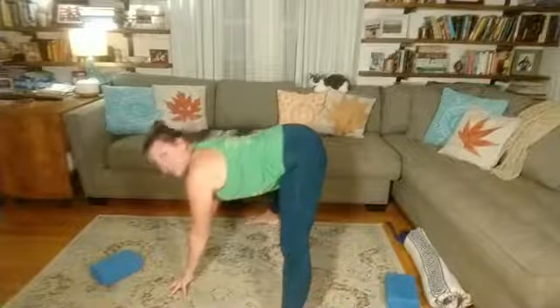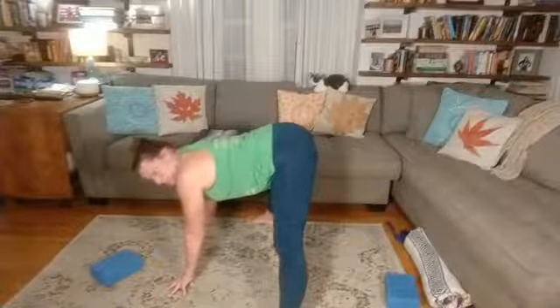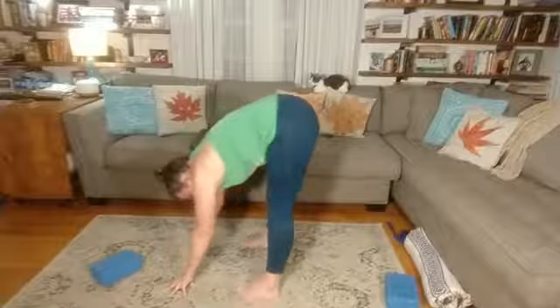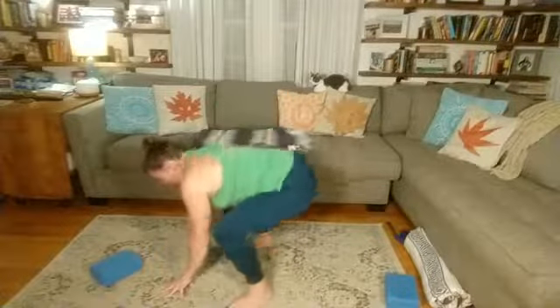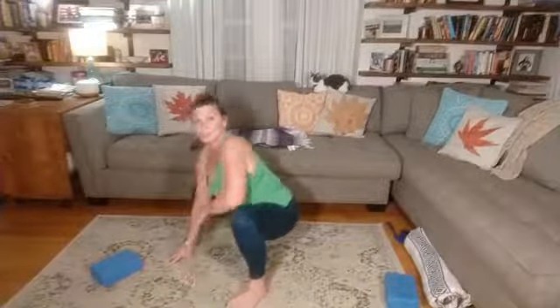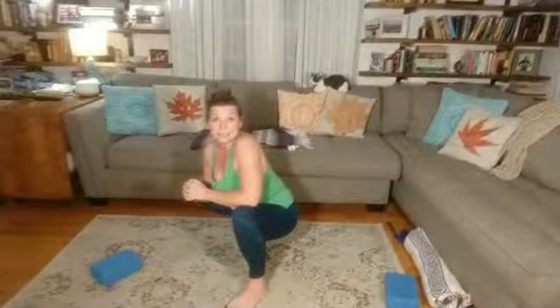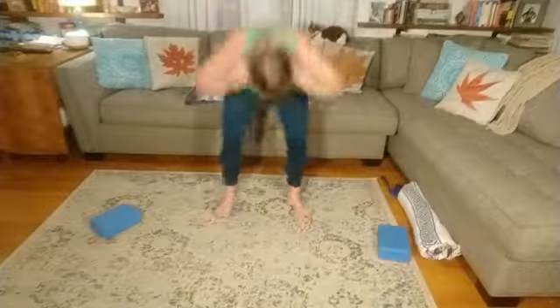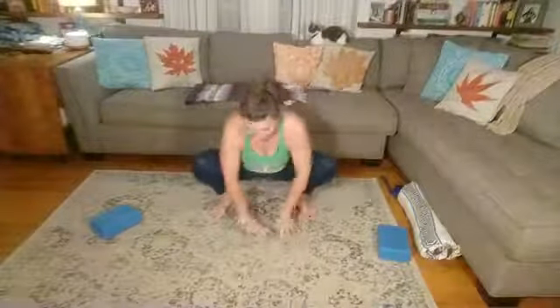Turn the toes to face forward, wide angle as we come back into that forward fold one last time — coming into your deepest expression of this. Two more breaths. Then bring the hands back underneath the shoulders and start to heel-toe the feet in a bit and bring the hips down. For some of us we're going to have to stay in that temple squat, especially if you have knee issues.